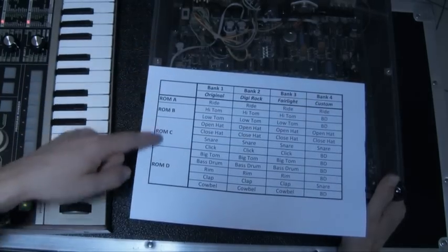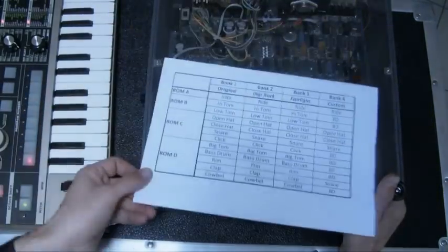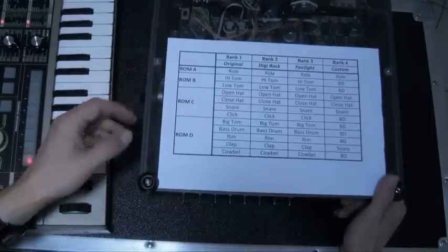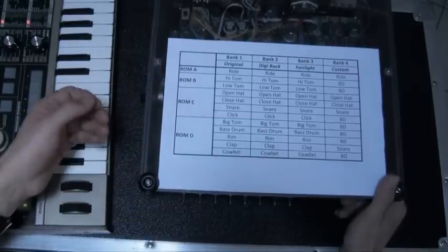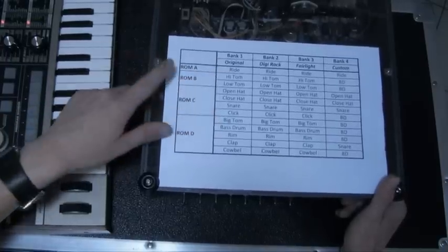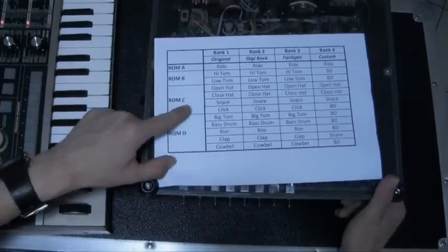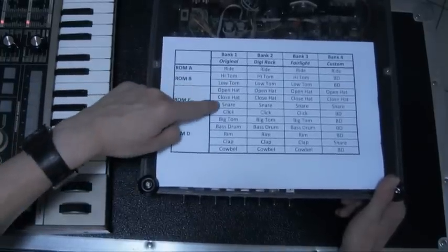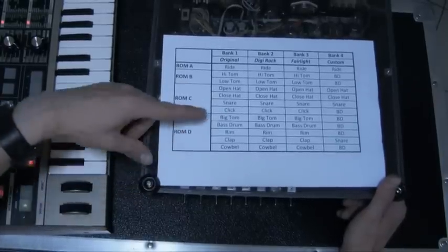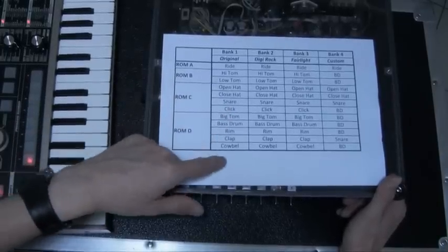Each bank has four ROMs, since we have four EEPROMs in the kit. The way the Drumulator allocates ROMs is really interesting: ROM A has only the ride sound, ROM B has two tom sounds — high tom and low tom, ROM C has open and closed hats, snare, and click, and ROM D has the big tom sound, bass drum, rim, clap, and cowbell.